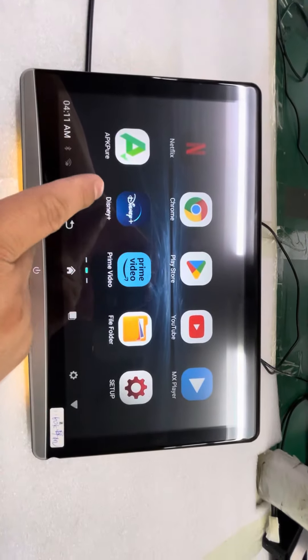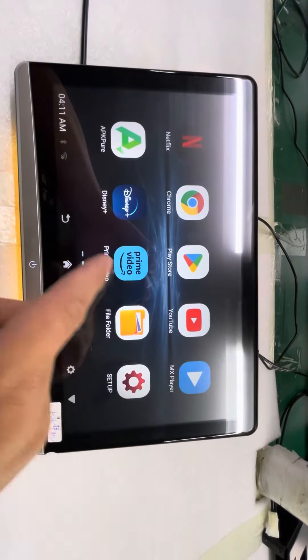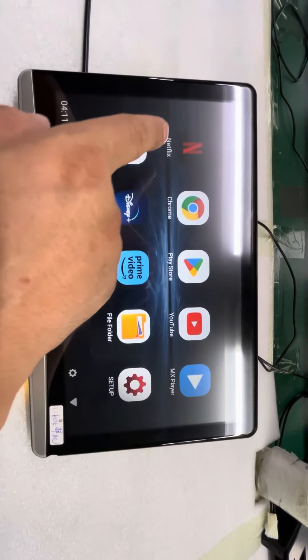Settings, Prime Video, Disney Plus, YouTube, Play Store, Netflix, Google Chrome.